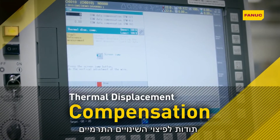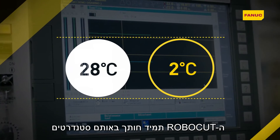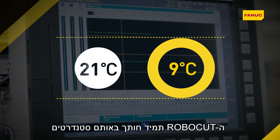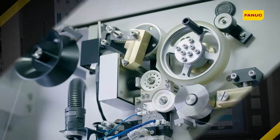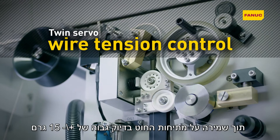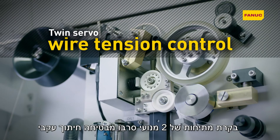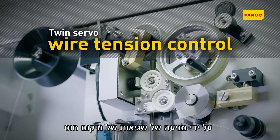Thanks to thermal displacement compensation, Robocut also consistently machines to the same exacting standards despite room temperature fluctuations. Maintaining wire tension to an accuracy of plus or minus 15 grams, TwinServa wire tension control ensures consistent machining by preventing wire position errors.